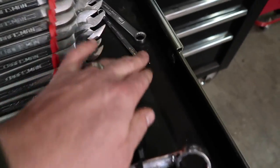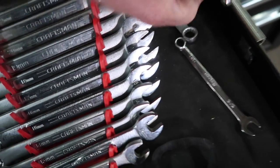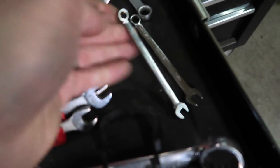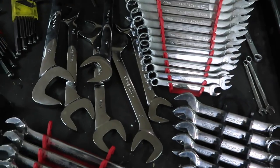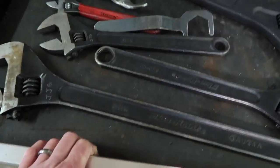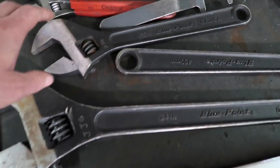Some of these wrenches I actually found — this one and this one are Snap-ons I found under a baggage conveyor in Las Vegas when we tore down an old carousel and these were just laying there. A lot of my tools I've somehow gotten free and found over the years.